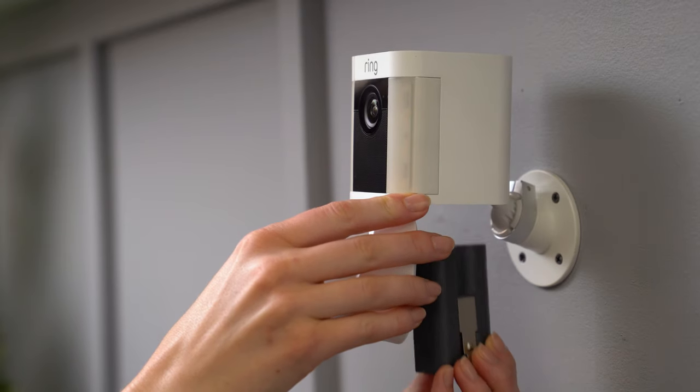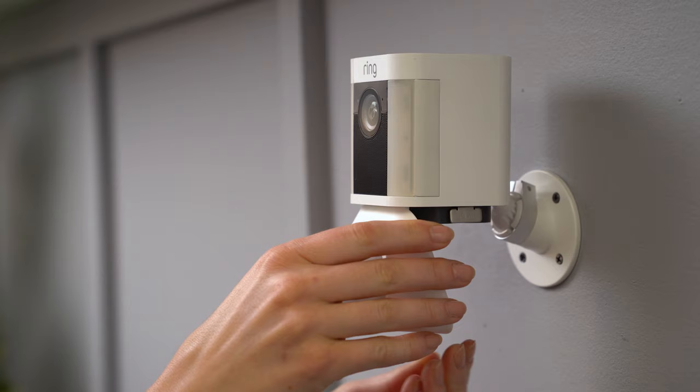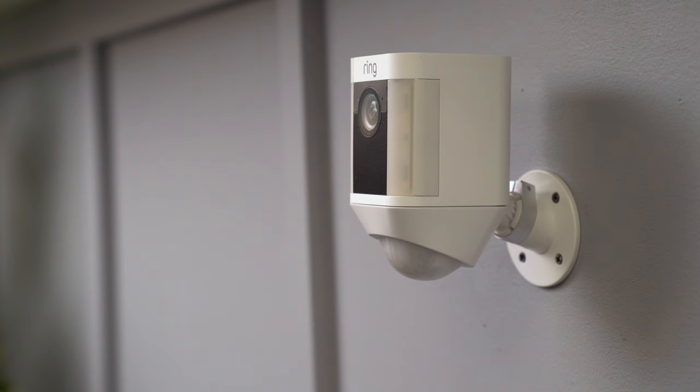Slide the battery back into the compartment — there will be a click when the battery is secure. Close the battery door. This might take some pressure, but you'll hear a click when it closes, so you'll know it's secure.